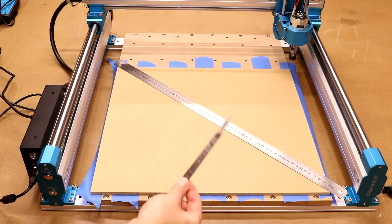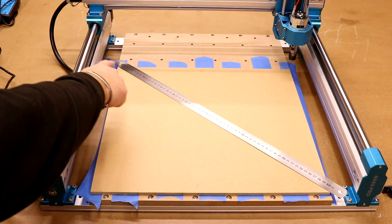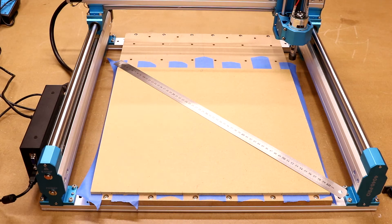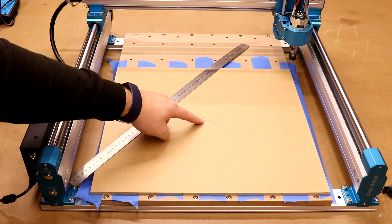With the board stuck down, you can go around with a craft knife and cut all the excess blue tape off if you want. But the most important step now is to find the centre of the board. To do this, we draw two diagonal lines from corner to corner going in opposite directions, and where they cross in the centre, that will be the centre of the board. That gives us the centre of the board in order to start both of our next cutting jobs.